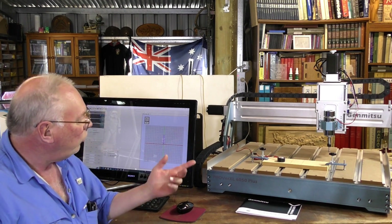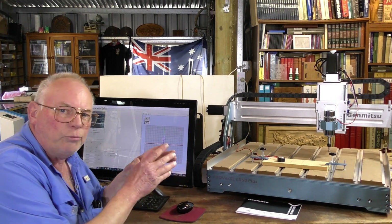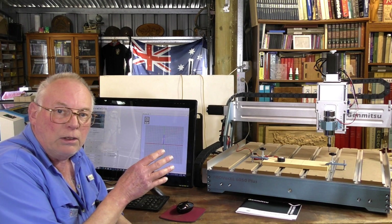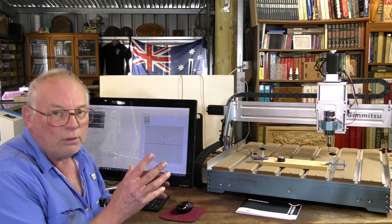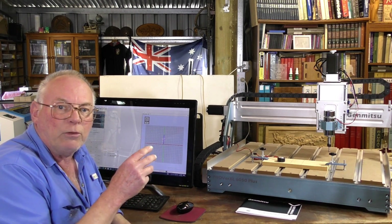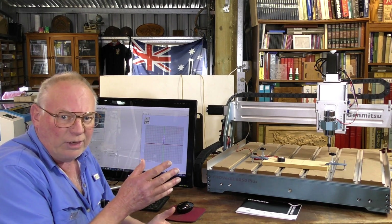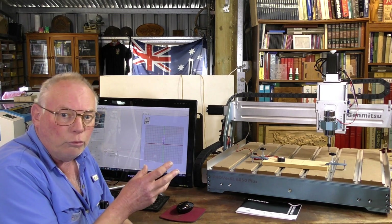Hello there and welcome again to the shop. Today we're going to do our first test cut — just a small pocket that I constructed in CAVCO Maker Plus in the preceding video. If you want to see how to do a simple toolpath in CAVCO Maker Plus, it doesn't matter what CAVCO program you have — it's identical to construct a toolpath.